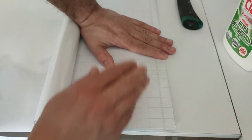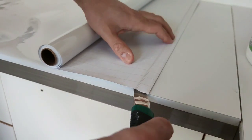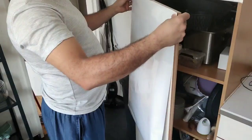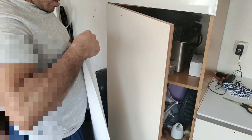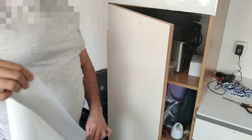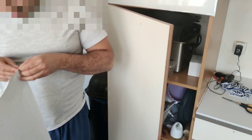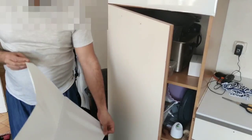Vous avez aussi des articles spéciaux pour poser ce genre d'adhésif — des sortes de spatules. Nous, on a utilisé des équerres. Je trouve que les bulles, on arrive facilement à les enlever avec une équerre, et avec la spatule ça doit être encore plus rapide. Le plus compliqué quand on fait ce type de rénovation, ça va être les bulles — faire très attention — et les mesures, éviter que ce soit de travers. C'était assez stressant, mon mari était assez stressé. Mais on a finalement réussi. Une fois qu'on a fait deux portes, ça va tout seul et ça va très très vite.